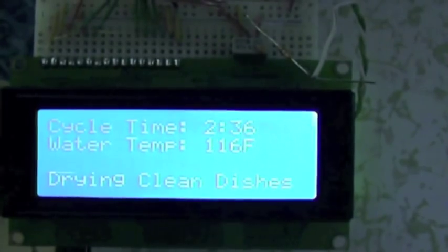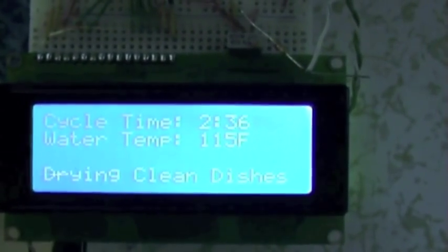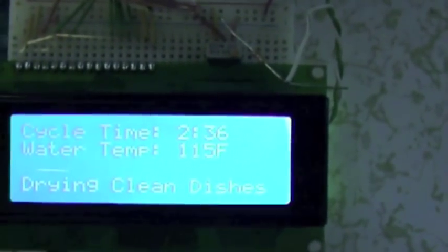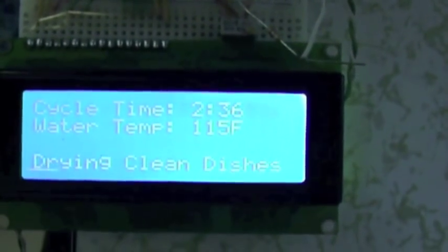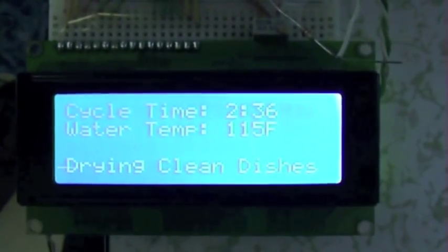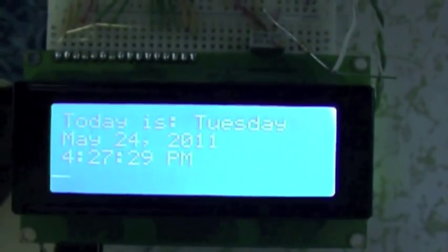There's actually a glitch in the sketch right now — it clears the screen before it starts displaying the time again, so it would normally print 'dishes are clean' but it gets wiped off. I've ordered a tilt sensor so it can keep track of when the door gets opened and the clean dishes are put away, so I'm going to fix it when I add that.